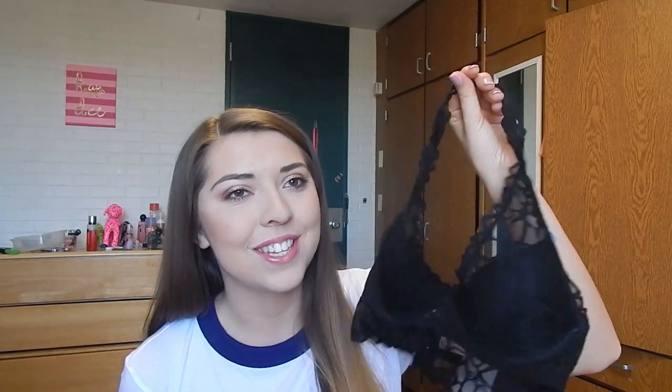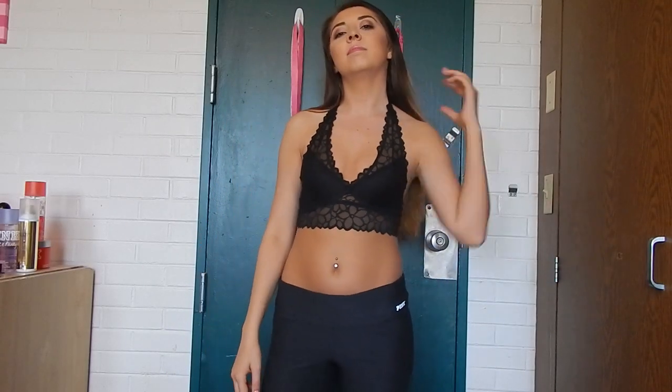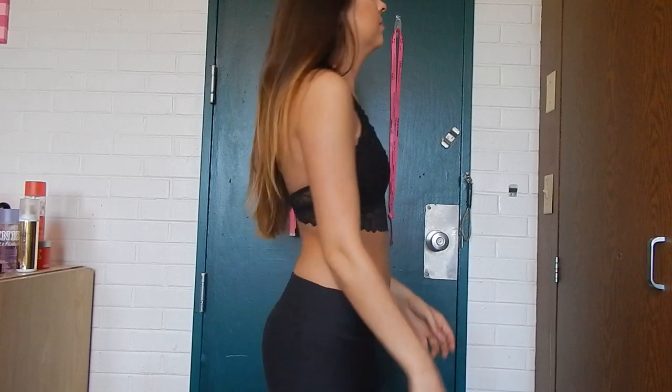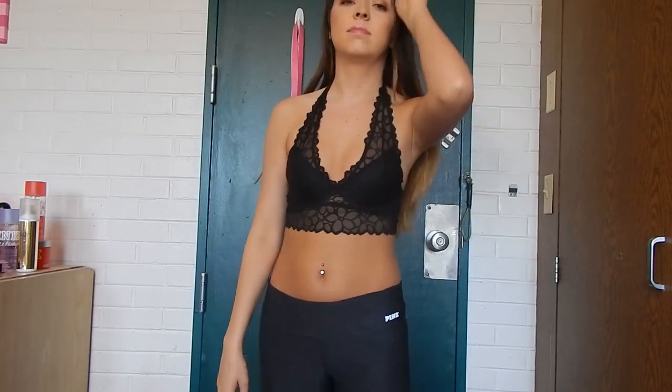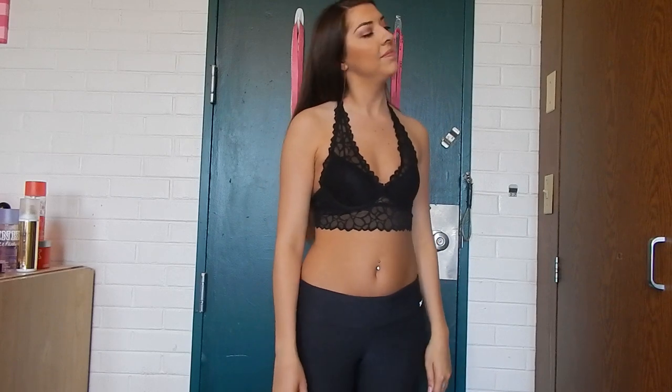Urban Outfitters are usually known for the halter lace bralettes, but they better watch out because we have some really cute ones. I just got the black one, but I'm going to link it down below so you can see all the colors. There's the unlined version as well as the lined version, which is really nice, so definitely check them out. They're very, very cute and easy to style.